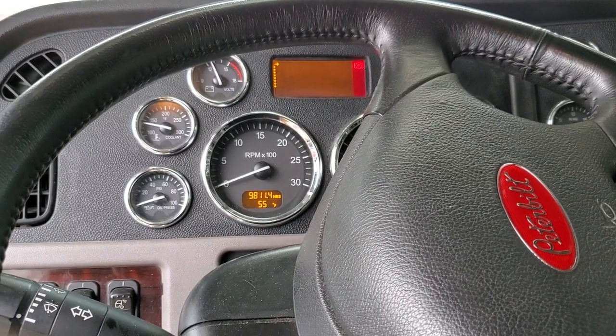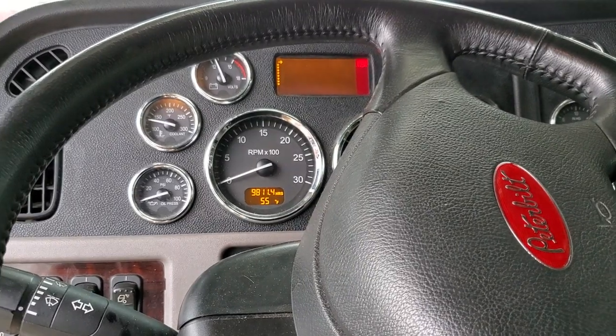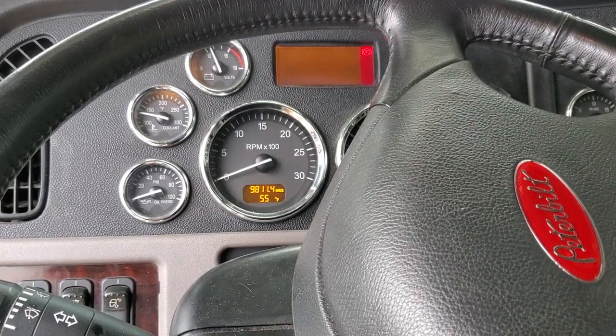This is a tutorial on how to do a quick lamp check or light test in the mornings for your truck and trailer before you leave, to help avoid shutdowns, breakdowns, and service calls on the road.